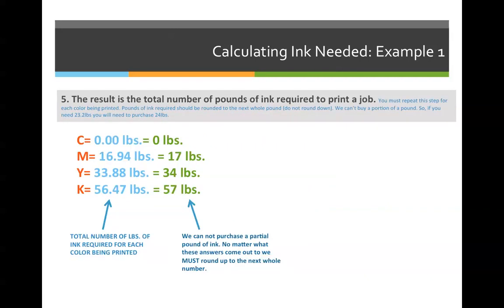Once we have those answers, we round up to the next whole number: zero pounds of cyan, 17 pounds of magenta, 34 pounds of yellow, and 57 pounds of black. If you got this correct and you're comfortable calculating ink coverage and pounds needed, you can move on to the last video on how to calculate the price of paper. If you're still having difficulty, please contact me so I can help you understand it better.